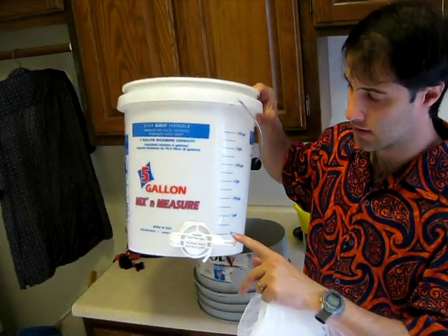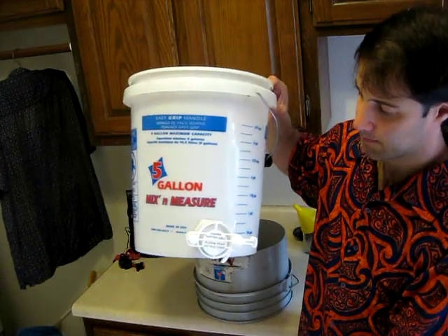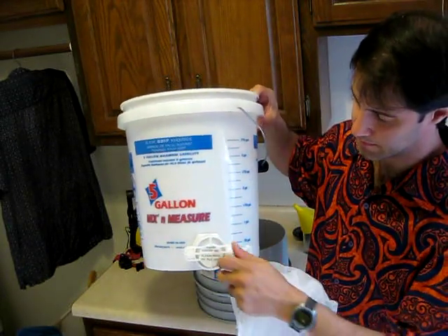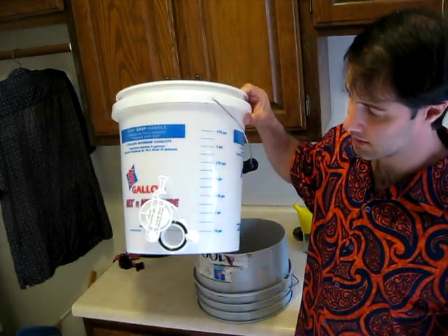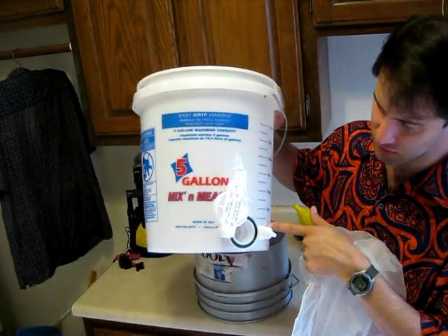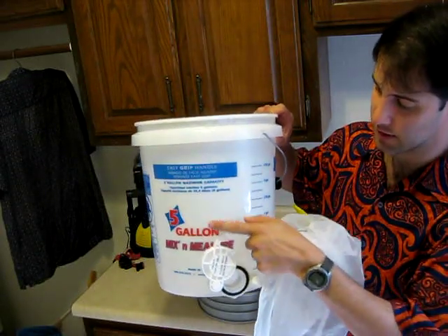At Dayton's you can get a simple gate valve for about ten bucks. You have to drill a two-inch or inch-and-a-half hole and screw it in.